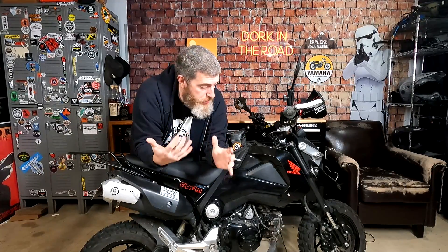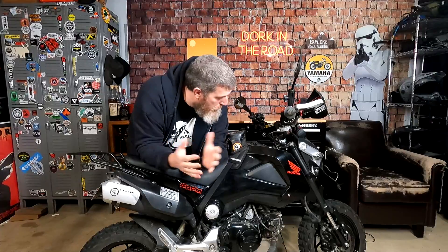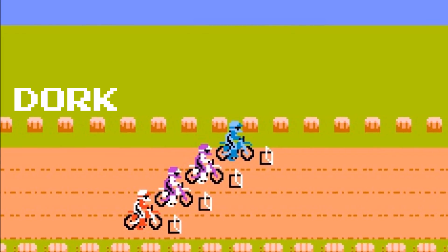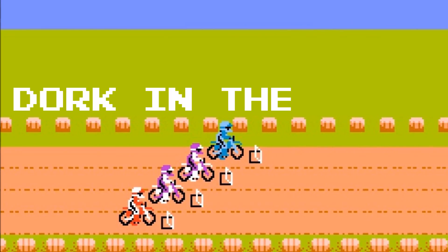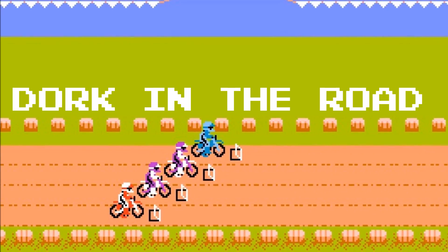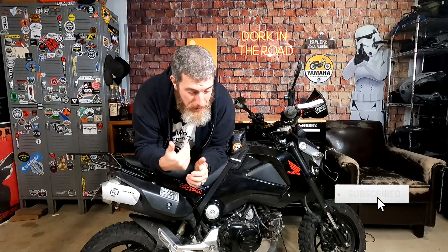Hello friends and welcome back to the Dork Side. I'm the Dork in the Road and today I just want to walk you through all the cool off-road specific mods that I've done to my 2014 Honda Adventure Grom. I'm the Dork in the Road and I want to be your internet riding buddy, so please consider subscribing.